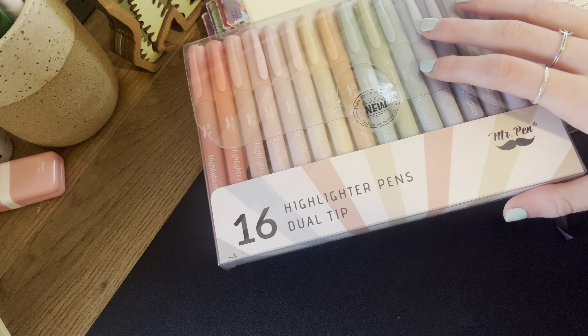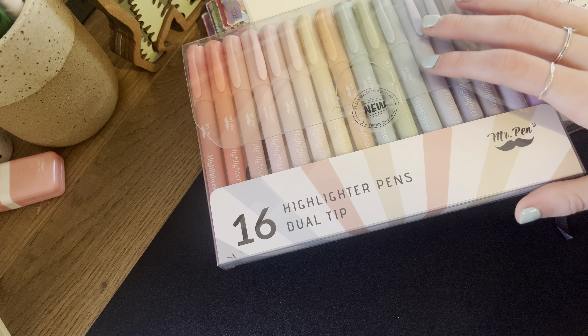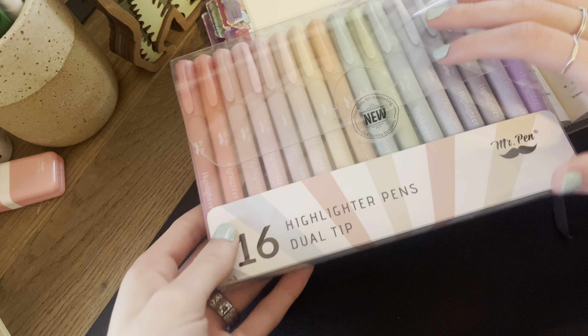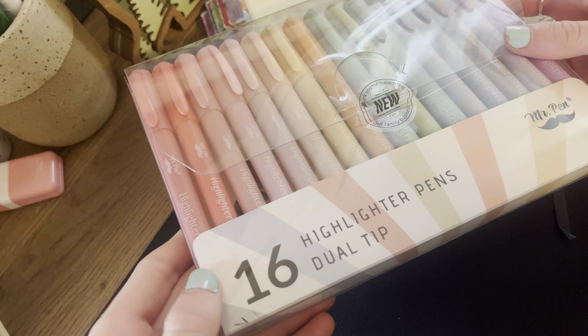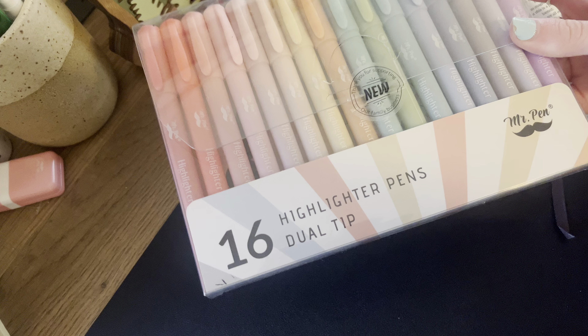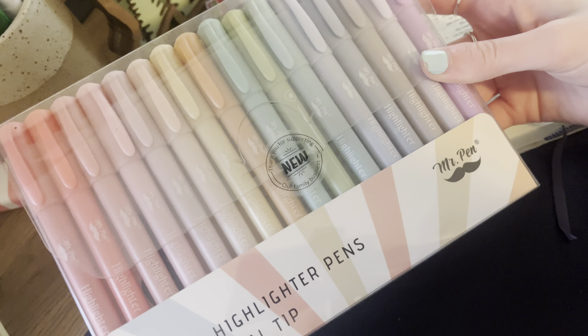Hey, Mr. Pin family, and welcome or welcome back to our YouTube channel. If you're new here, hi, we are Mr. Pin and we upload weekly review videos. So as you can see, for today's review video we wanted to show you these Mr. Pin highlighter pins. These are dual tip, so let's just get into it. Happy Mr. Pin Monday.